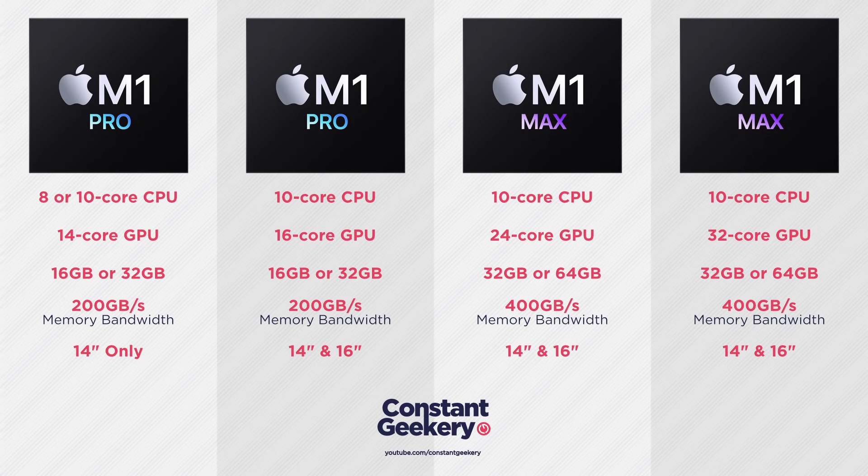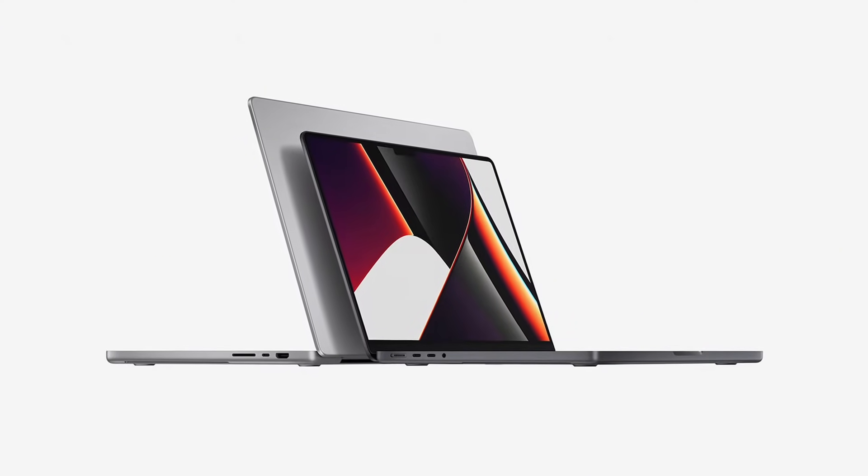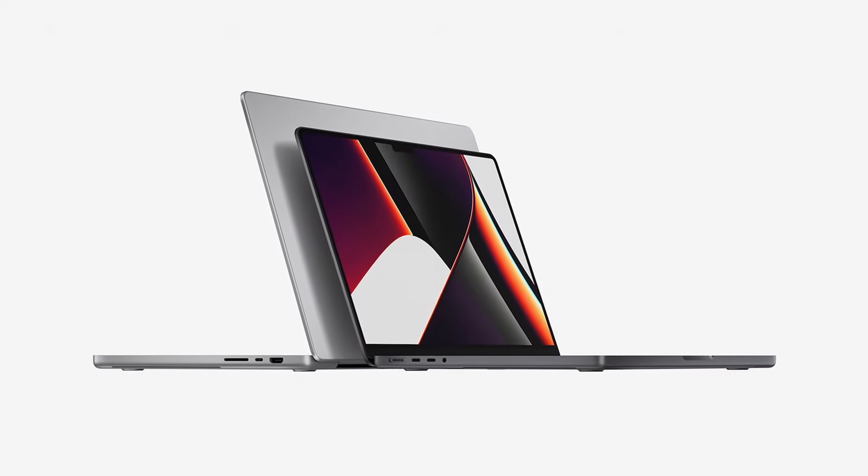One of the great things about this new MacBook Pro range is that you can have the top-spec CPU in a 14-inch chassis if you prefer. That's amazing, and it's really what we hoped for from Apple Silicon — all made possible by the incredible performance per watt. These chips run at low wattage compared to their PC counterparts, meaning less cooling is needed, so top-level performance fits into a smaller chassis.